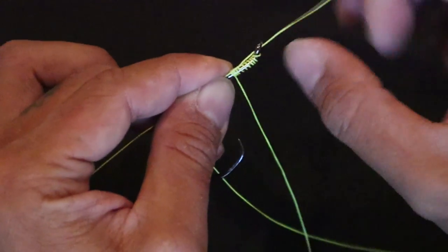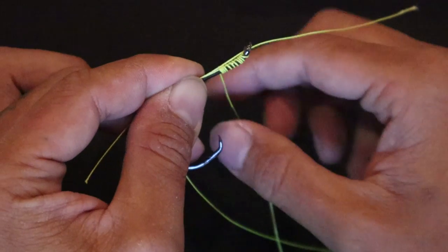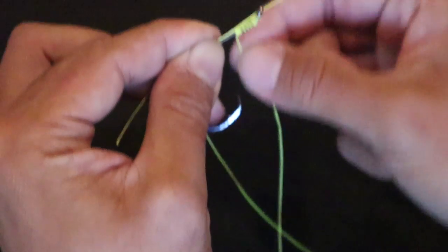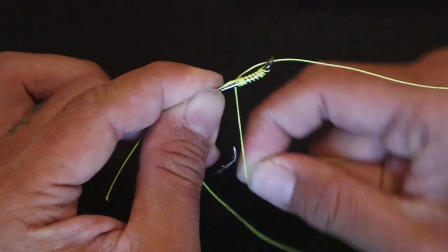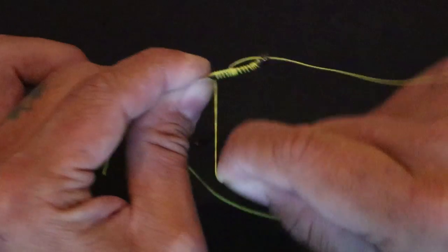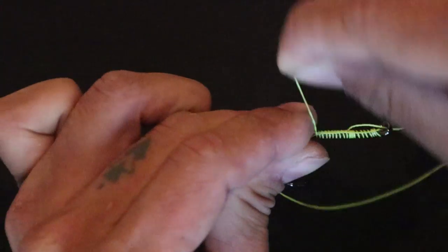Now this is the last step and one of the hardest steps to get correct, because you need to hold everything tight. You're going to take this line right here and wrap it seven to ten times as well — two, three, four, five, six, seven, eight, nine, ten.